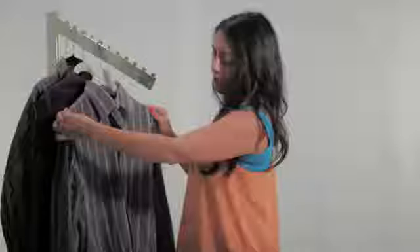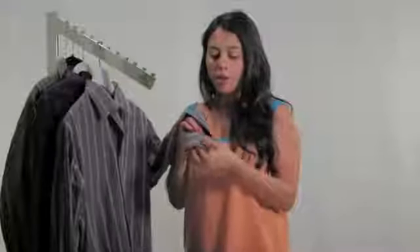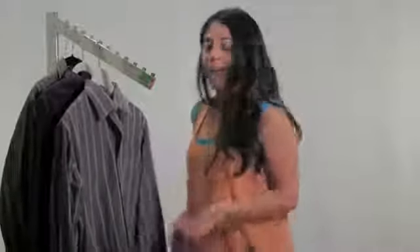Again, make sure your seam lines are on top of the hanger, and don't forget about your cuffs. Make sure your cuff is buttoned so that it looks nice and pressed when you're done. And that is how you properly hang up a dress shirt. Thanks for watching!